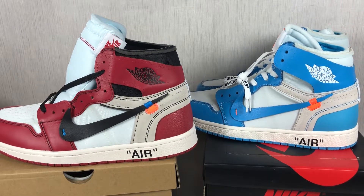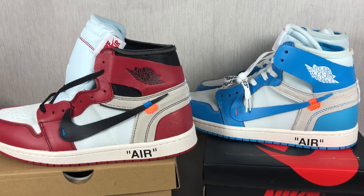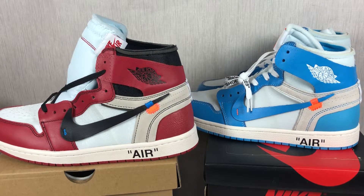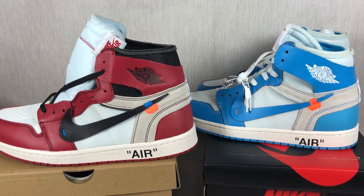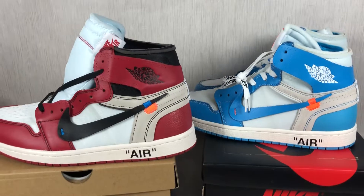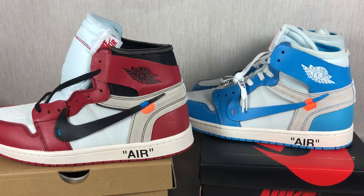That is the two colorways of the Air Jordan 1 I wanted to show you. If you want to know other information about these shoes, welcome to contact me by my WhatsApp, or please subscribe to my channel and give me a like. Thank you for watching. Bye, peace.